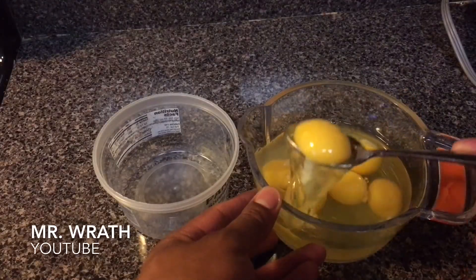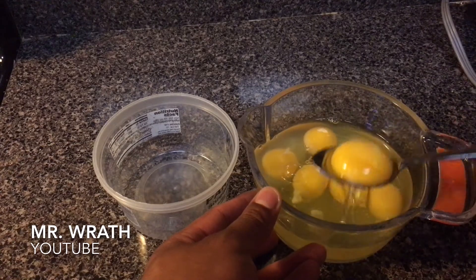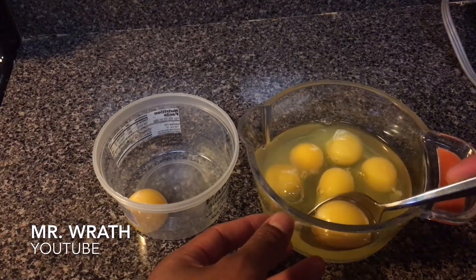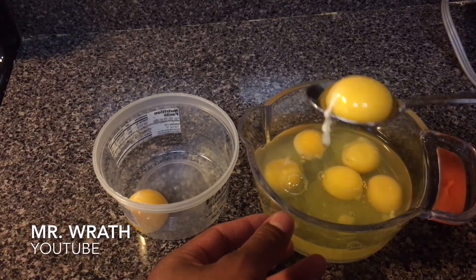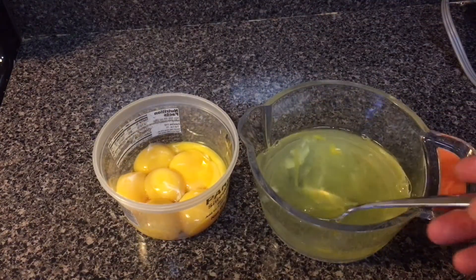Now after you've done that, you're going to want to fish out the egg yolk with the spoon and put the egg yolk in the smaller bowl. It's going to be tricky at first, but after a couple of attempts, you should get the hang of it. Now after you've fished out all the egg yolks, you're left with a bowl full of egg whites.